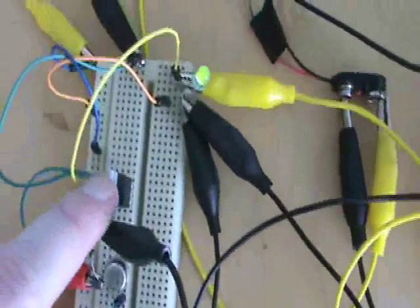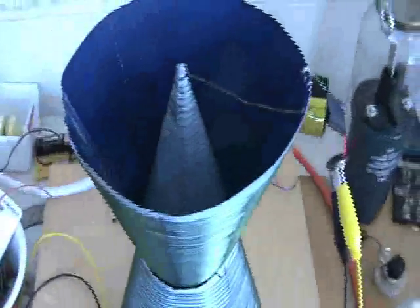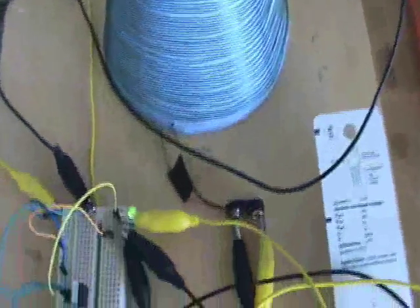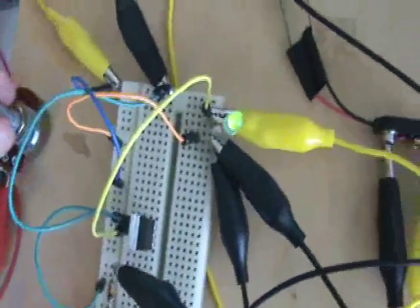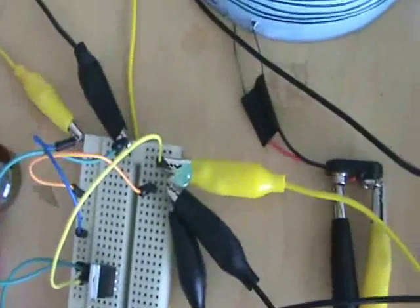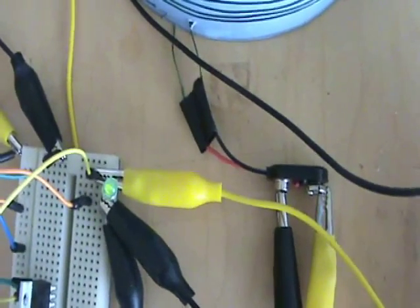Let me show you that now. Here's my messy breadboard: I've got a 1.5 volt battery, a potentiometer, a TIP31, and here's the coil hooked up to the circuit. There's the LED and it's lighting. If I take the pot and dial around, I can make the LED dimmer or brighter.